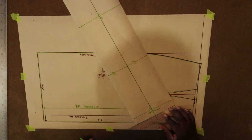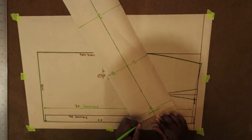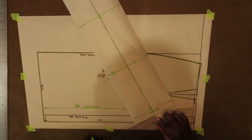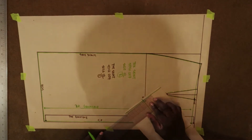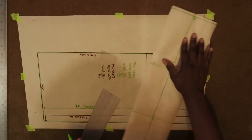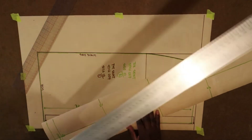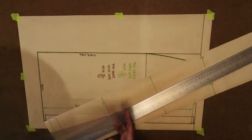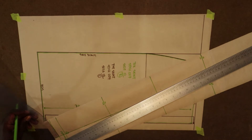Now I'm measuring out for the width. The width is one and a quarter, so you measure one and a quarter on both sides of the horizontal line — you should get two and a half inches in total. I'm measuring out on both sides at one end, and I'm going to do the same thing at the opposite end: one and a quarter on both sides of the horizontal line for a total of two and a half inches, which represents the total width of the waistband.